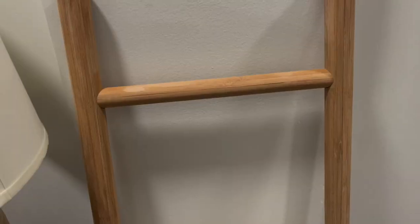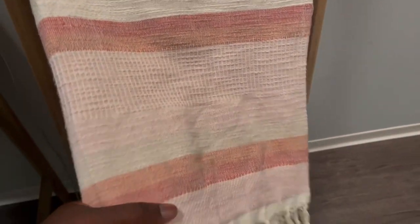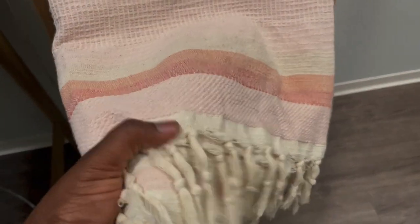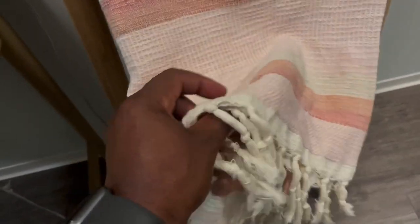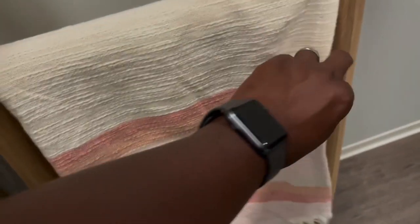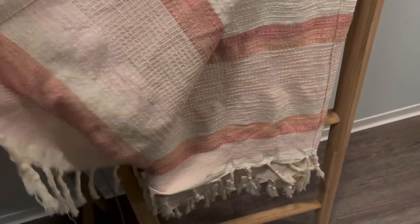This is a checkered throw blanket that we got just to give this aesthetic, along with this wooden ladder that we have here, just to give more aesthetics to our home. It's really nice. You probably could use it if it's a little bit cold, but it's a little bit thin. It's nice for just a throw blanket and you can use it as you see here. It's pretty long, but we kind of folded it, so it looks like this.